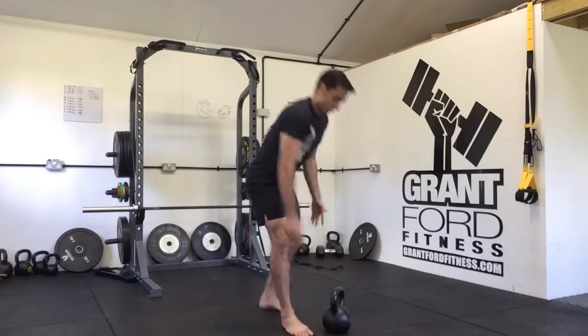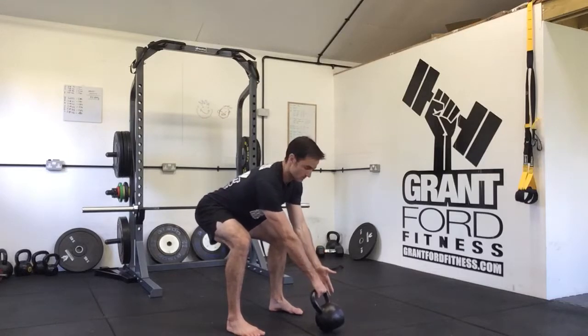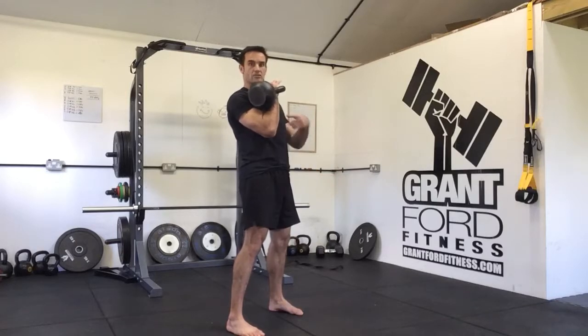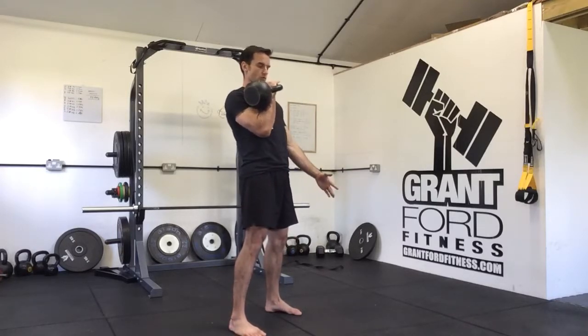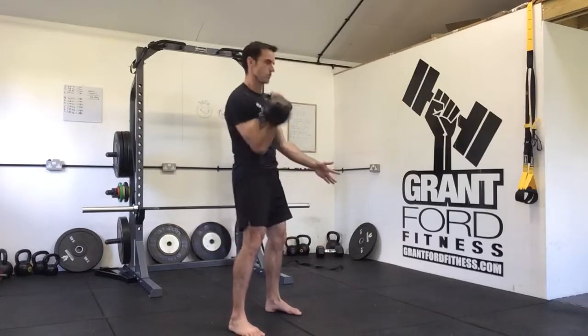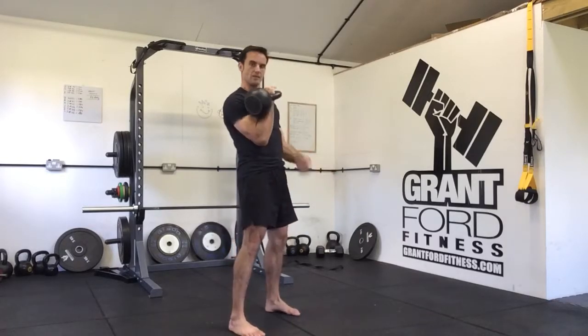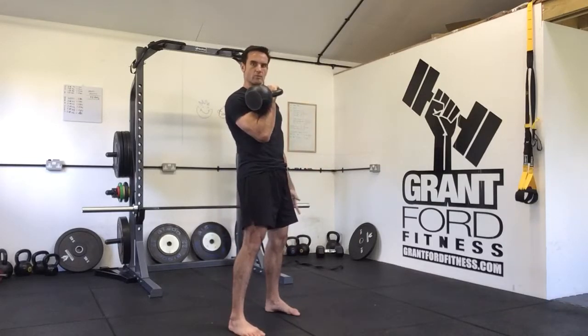Single arm setup, just like for a single arm swing. We're going to hike the kettlebell back, pull up, and catch it in the rack — very little impact on the wrist. From this position we just let the kettlebell roll forwards, hinge back, same again. Let it come forwards, use the hips, pull up with the shoulder, catch the kettlebell in the rack position.